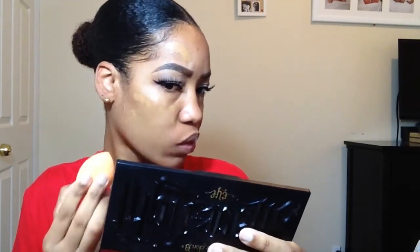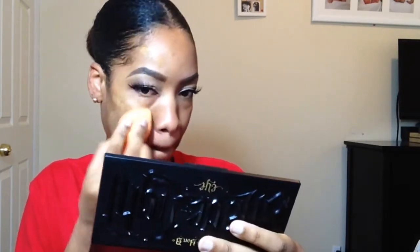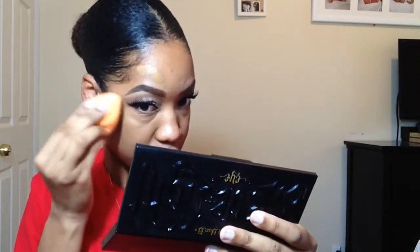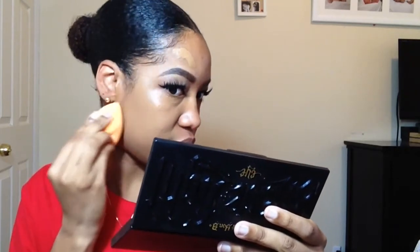All right, let's blend away. Okay, so it's blending very easily, but this does not look matte to me — this looks really dewy. You guys can see it looks very dewy. This does not look matte at all.